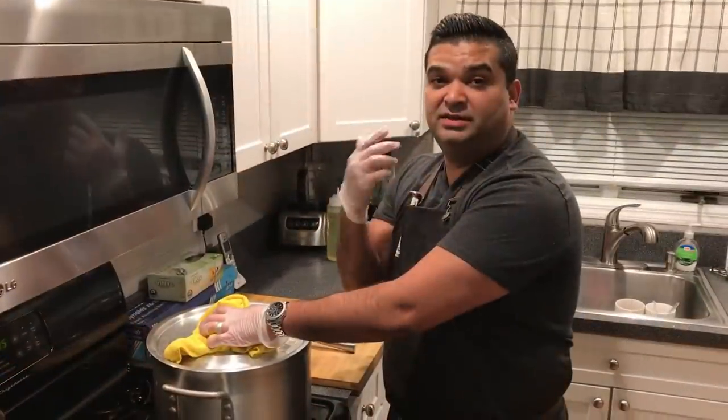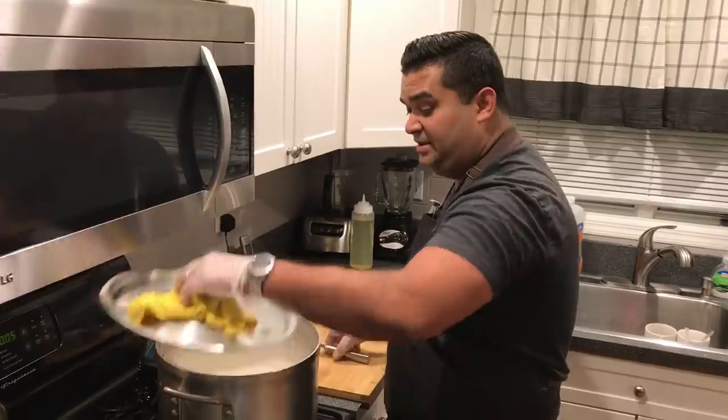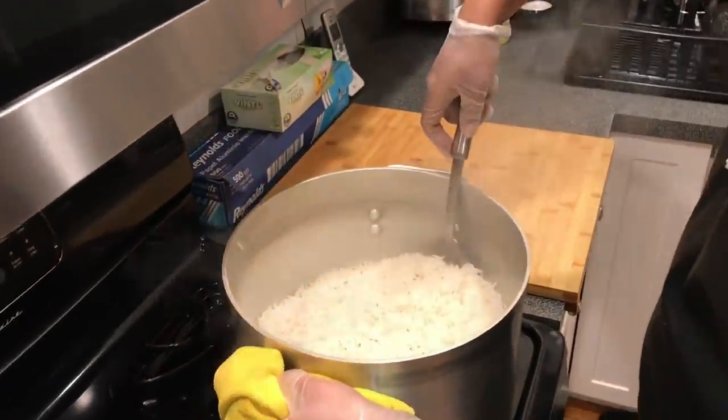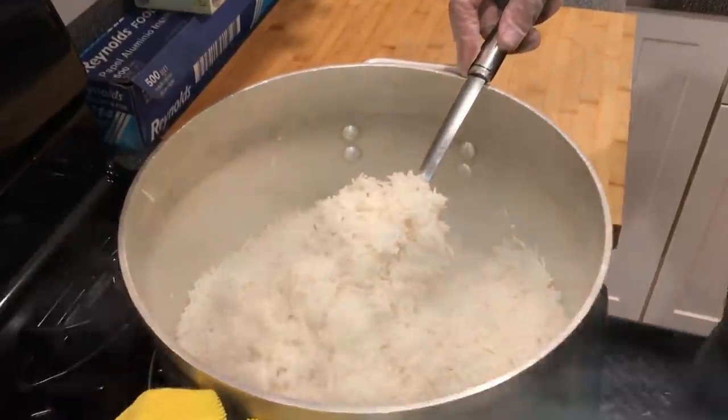While the chicken keema is getting chilled, I made the side dish — my basmati rice. I'm going to do a full video on it, but I want you guys to see the grain of the rice.